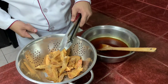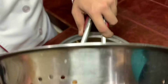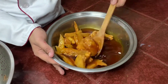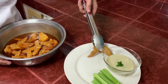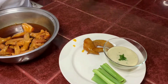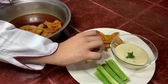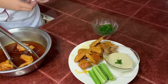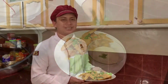After frying all the chicken wings, we can now put them in our hot sauce. It's time to plate. And there you have it — Buffalo Wings by Jason Ramirez. Enjoy!